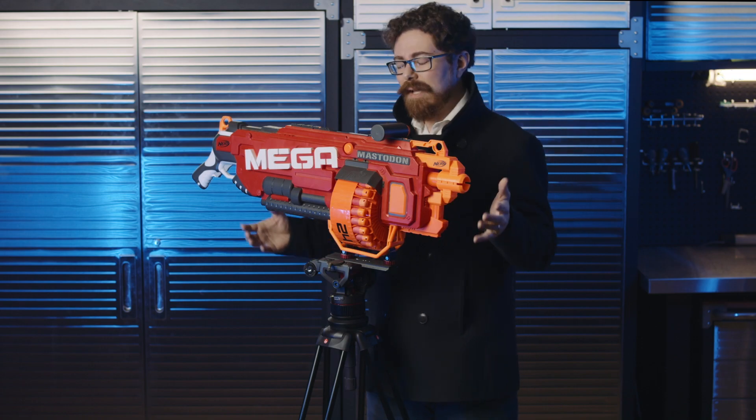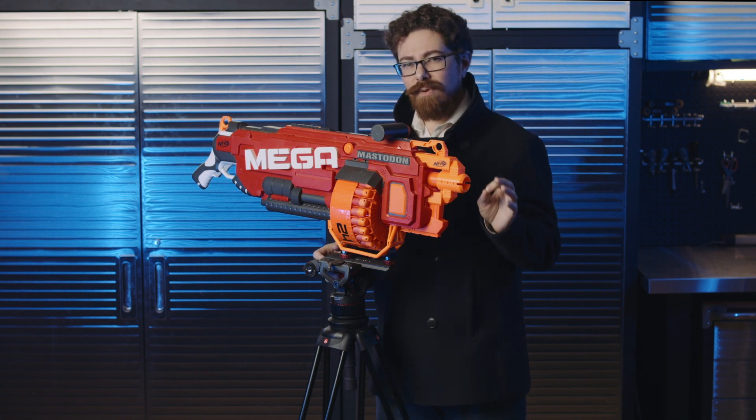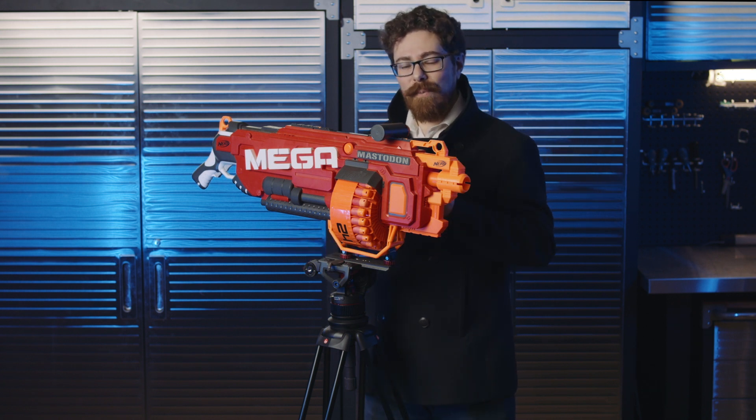Now you're probably thinking, why is Dale standing here with a Nerf gun on a Manfrotto tripod? There is a reason, I assure you, and it's quite a fun one.